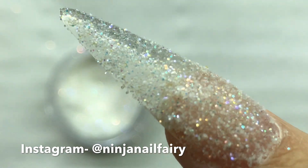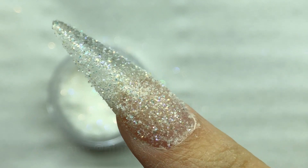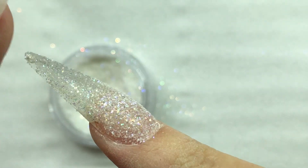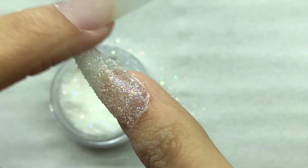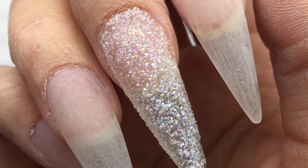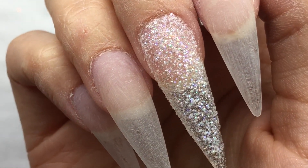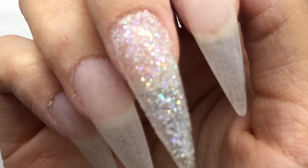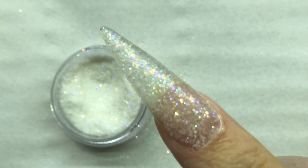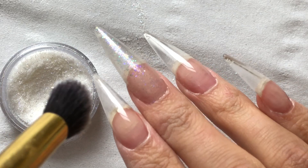I've cured that base coat and I'm coming in with the clear holo glitter — how gorgeous, how simple, how fast! I'm just using a fluffy brush and pressing it into the nail. Before I topcoat, I come in with my finger just to pat down and push down any loose or excess bits that may be sticking up, because I don't want really bumpy horrible nails — unless you intend it that way, of course.